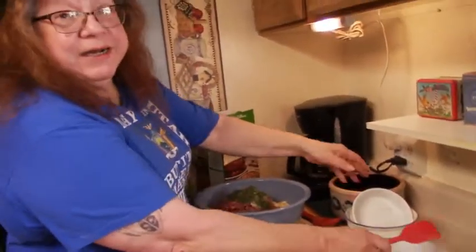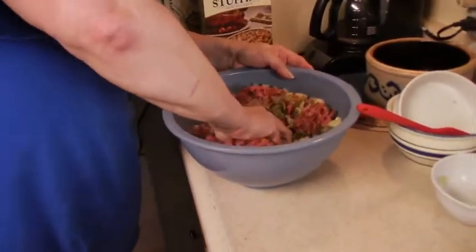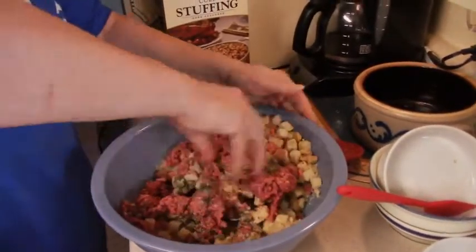And guess what? We're going to get our hands dirty — just like that meatball video. Get in there and mix it all up.